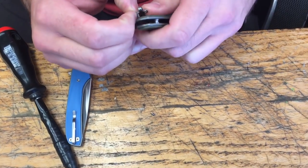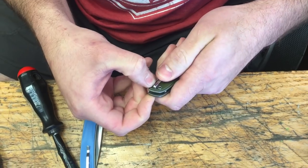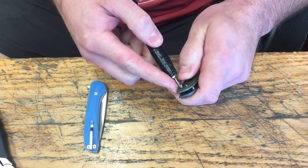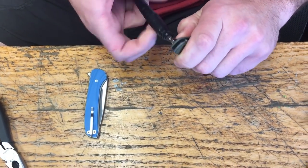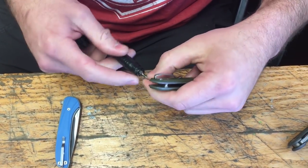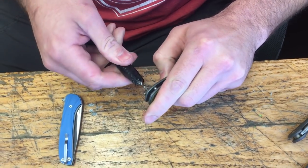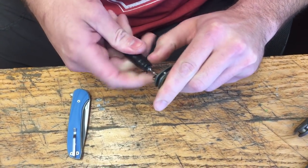Put the screws in the holes. I may look a little shaky — I did just have coffee. I am caffeinated for sure.